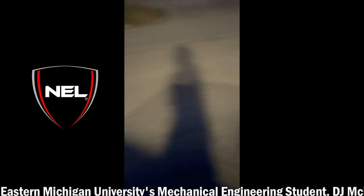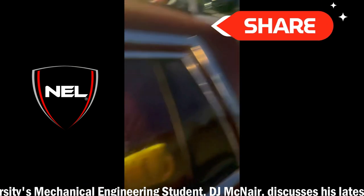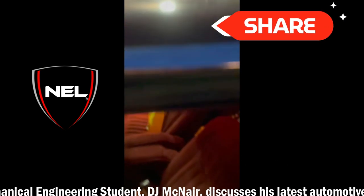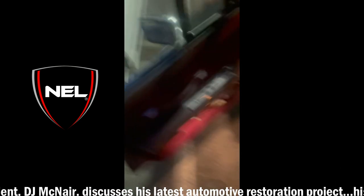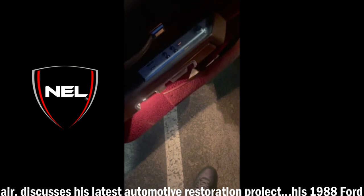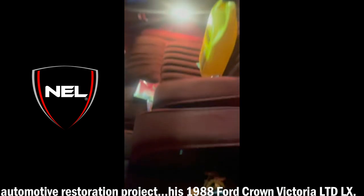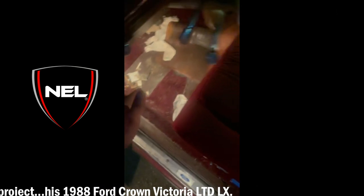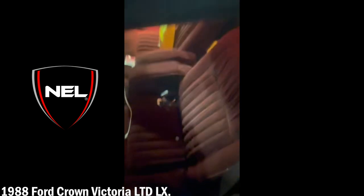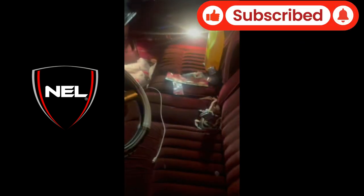Let me go into the interior. My car is a little messy, don't judge me. The interior of the sub model would be leather — this is all velour and then it's carpet. Usually it'd be carpet and then metal, but you know, got that old school bench where everybody can sit in the front.